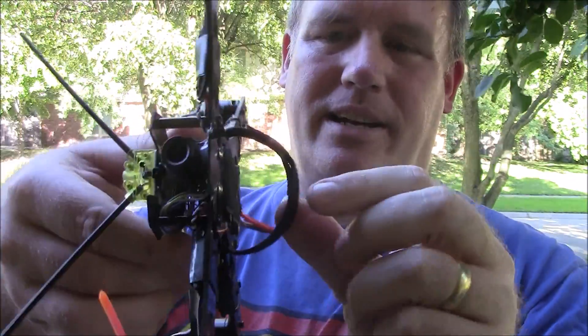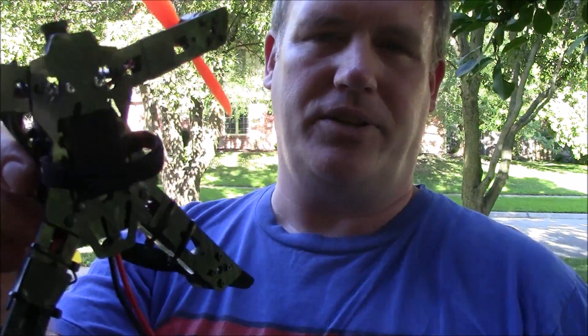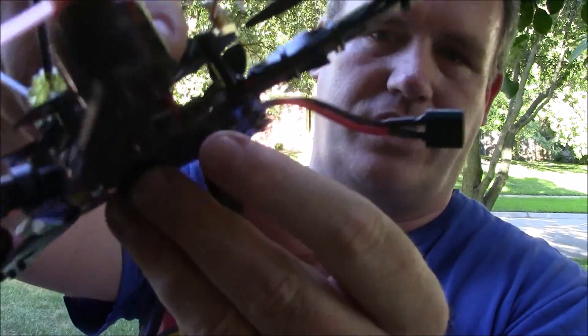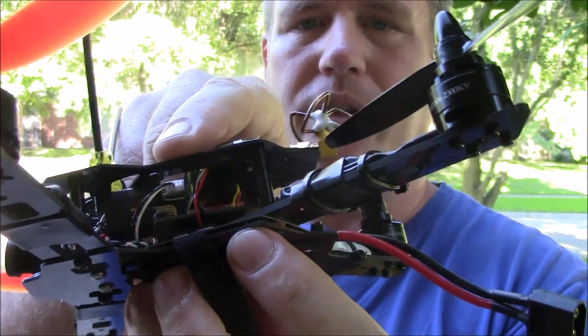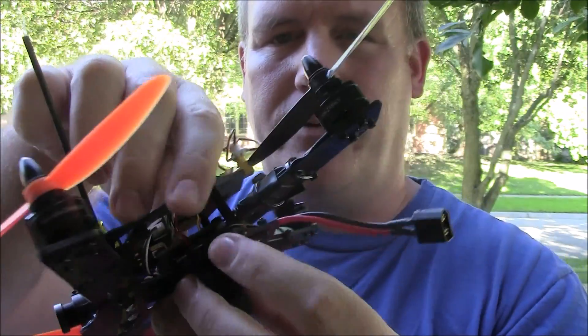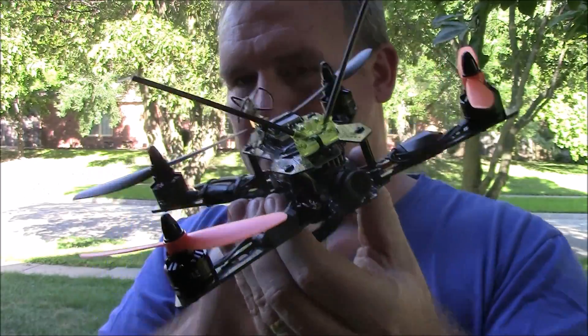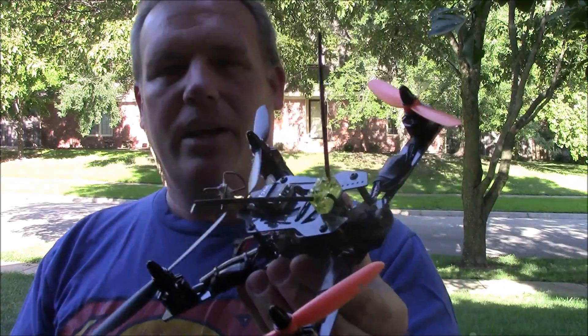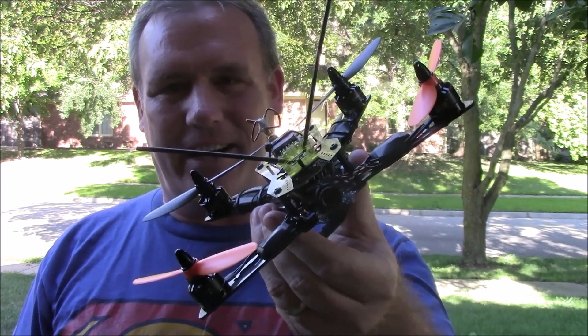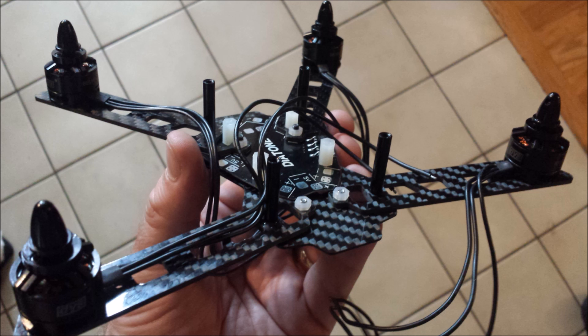I ended up putting the battery on the bottom with a piece of Velcro to hold it in place and a Velcro strap around it. It slips right in between the bottom plate and the power distribution board. We'll get to build pictures and I'll explain how I built it, and we'll go through some of the OpenPilot tuning parameters. Hopefully if you have one of these you can get it flying as well as mine.